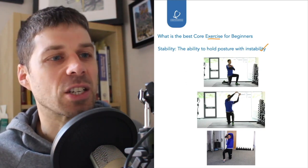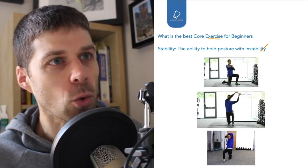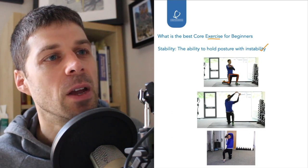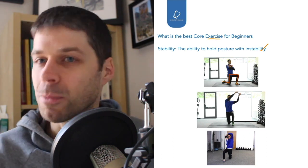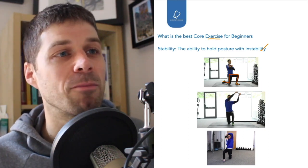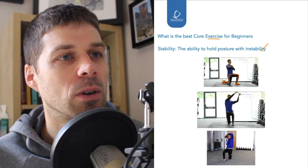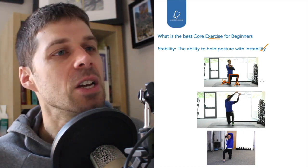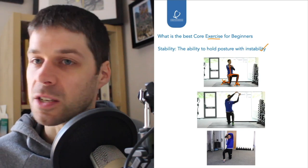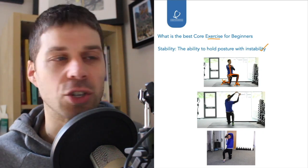We've got three exercises and we're down on one knee for all of them, each progressing with different levels of instability. In this half-kneeling position, all I'm trying to do is maintain balance. The reason I'm on one knee is that it takes the foot and ankle almost out of the equation, so what we're now talking about is hip stability and spine stability.